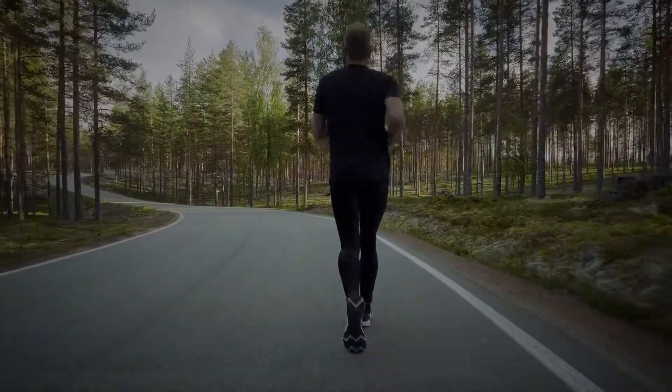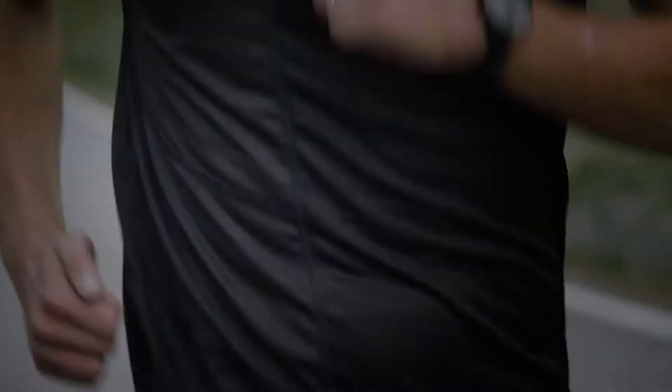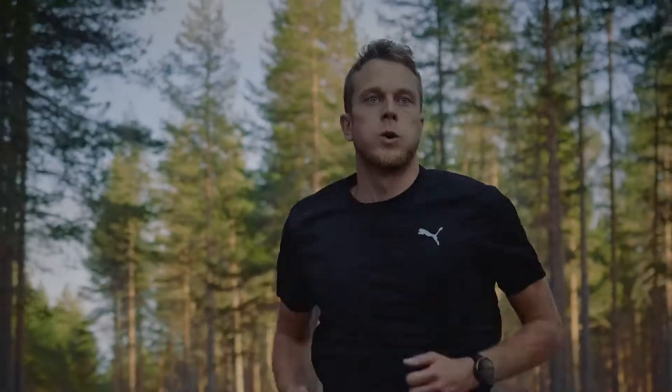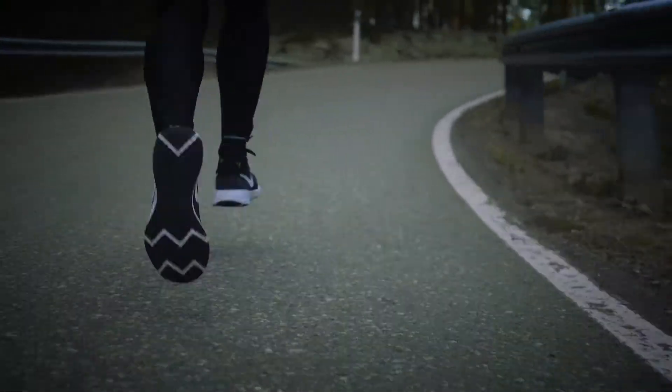If you don't know your HR Max, you could benefit from doing the Maximal Test first to find out your maximum heart rate. The Maximal Test is very tough, but it's very accurate. It measures your maximum heart rate, whereas the Submaximal Test uses your HR Max when calculating your results. The load of the Maximal Running Test is considerably heavier compared to the Submaximal Test.